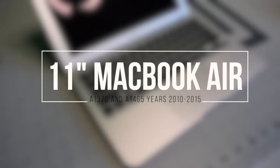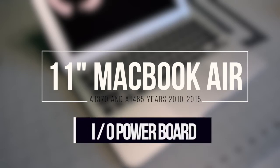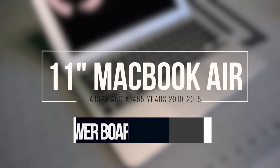11-inch MacBook Air A1370 and A1465, years 2010 through 2015 — input/output power board replacement.